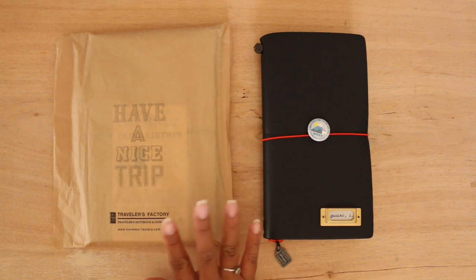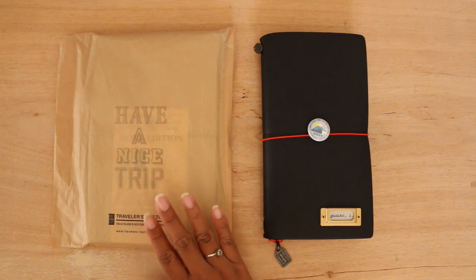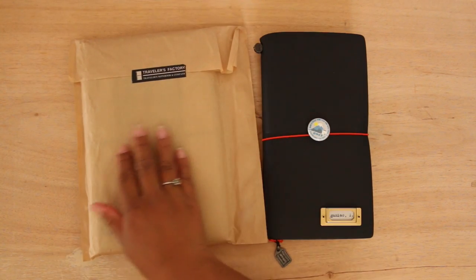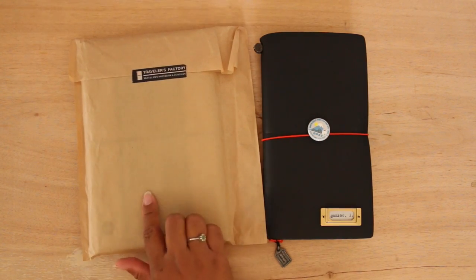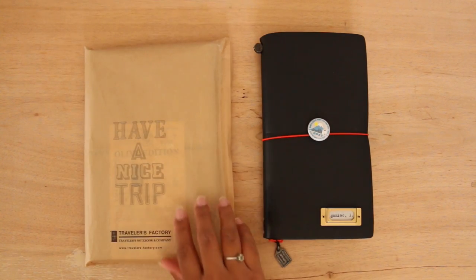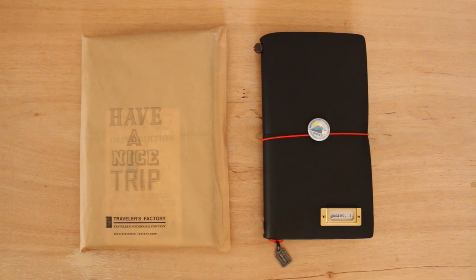She kind of had a crazy schedule — it wasn't really going as planned — so I wasn't sure if I was going to get it. I told her it was fine if she couldn't fit it in her schedule, but she was able to get the notebook itself. By the time she got there, she said the pen loop had already been sold out. But anyways, let's get started with the unboxing.